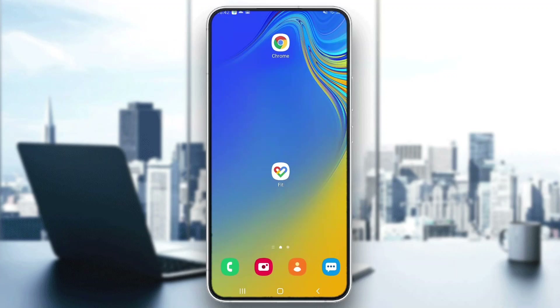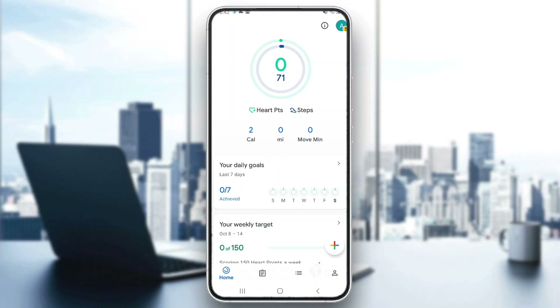The first thing you want to do is go ahead and open up the official Google Fit application on your mobile phone if you haven't already. After opening up the application, go ahead and log into your account. After logging in, you'll be greeted by this main page right here, which is the home page of the Google Fit application.